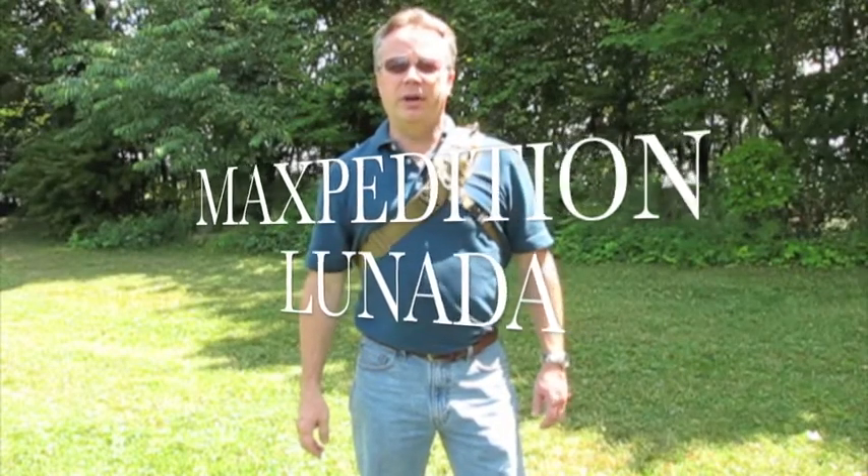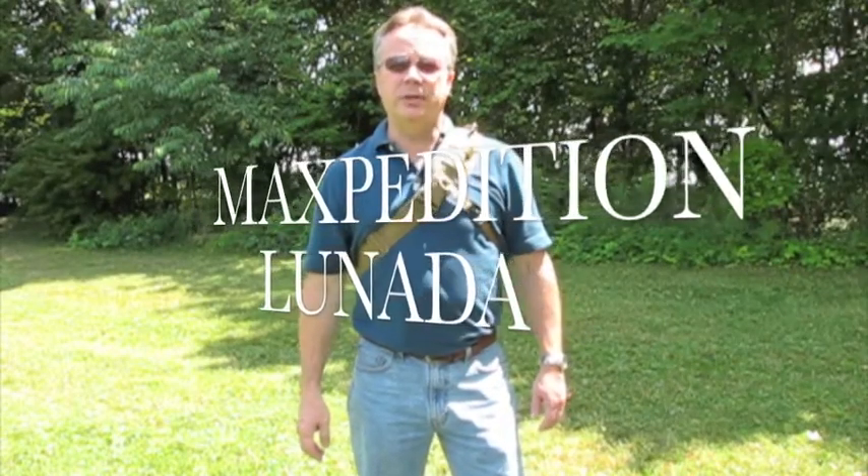Today I'm going to be reviewing the Maxpedition Lunata. This is part of their Gearslinger series and if you'd like to see more information on this, check out Maxpedition.com.